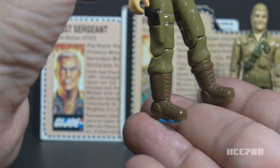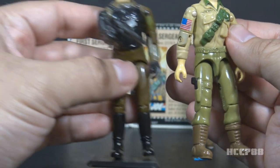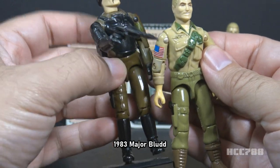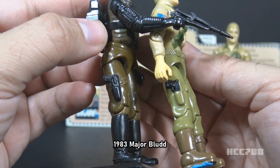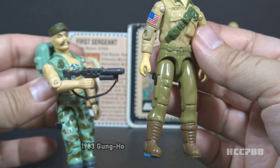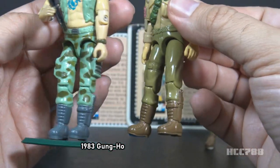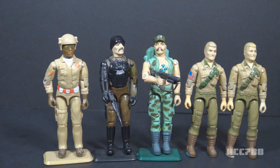He has brown boots and a knife on the left boot. The upper legs are reused from the 1983 Major Bludd figure — you can see the same pistol on the right leg, though the paint applications are a bit different. The lower legs are reused from 1983 Gung Ho — he has the same boots and knife on the left side. It's impressive how an iconic figure was created using only two original parts, though the bandolier disappears on the back rather than continuing as it should. That's my biggest knock on this figure.